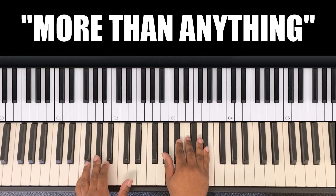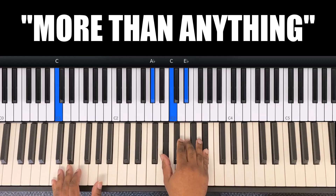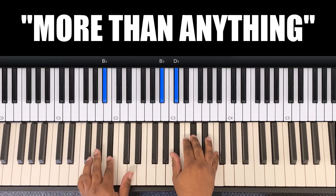So 'you're my shelter from the storm.' Left hand is C, right hand is A flat, C, E flat — 'you're my shelter from.' On 'from,' left hand goes to B flat. So: 'You're my shelter from the storm.'